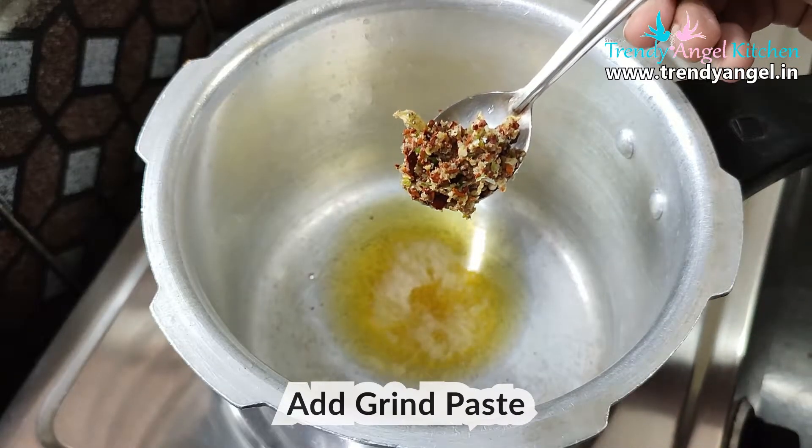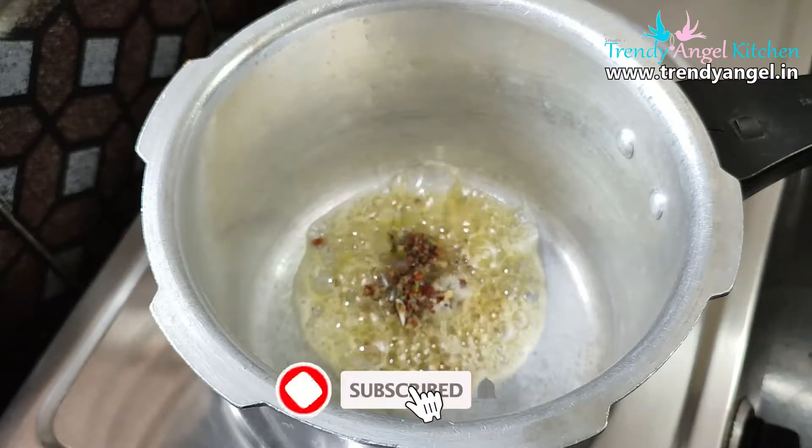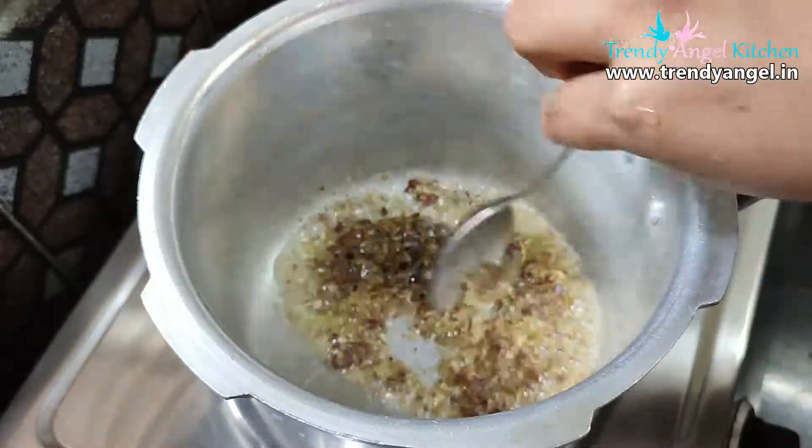Then add the prepared masala to it. If you want extra flavor, you can also add bay leaf, cardamom, or any other spices. Now roast it until you get the aroma.